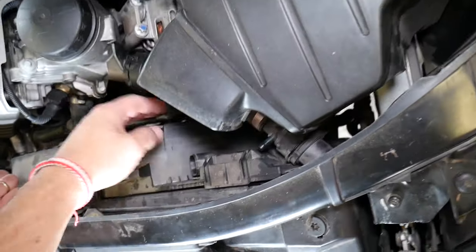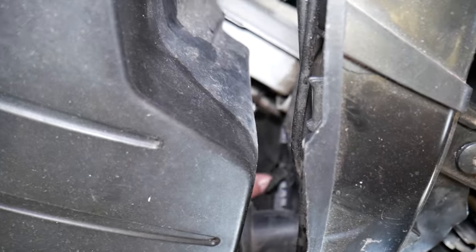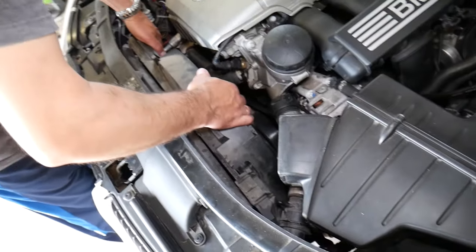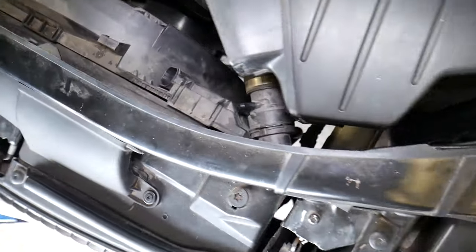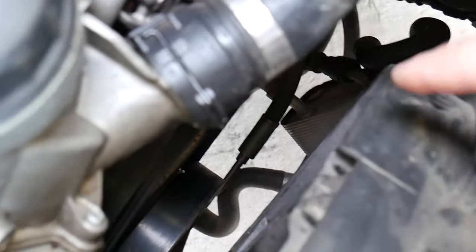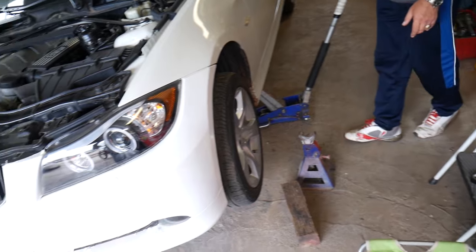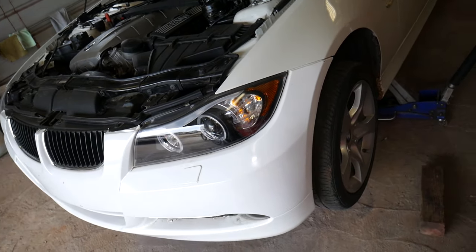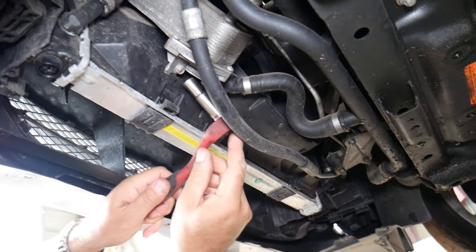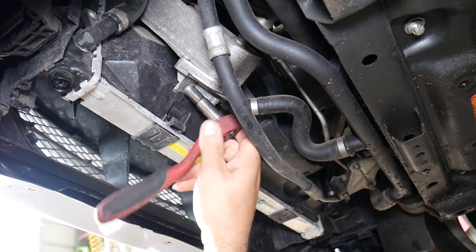On the right side, there is one clip you need to release — pry that way and lift the fan up at the same time. Be careful not to break your upper radiator hose. We'll need to jack the car up, put jack stands, and go underneath to see what's holding the fan in place. On the driver's side underneath, you can see it attaches to the radiator fan. Go ahead and remove that bolt with a 10mm socket — actually it's a screw.